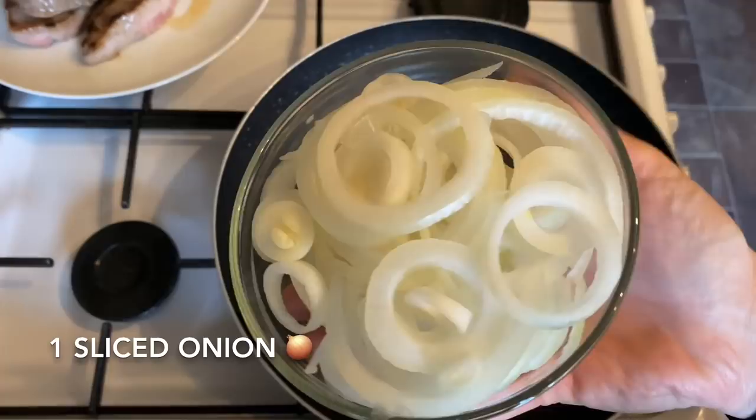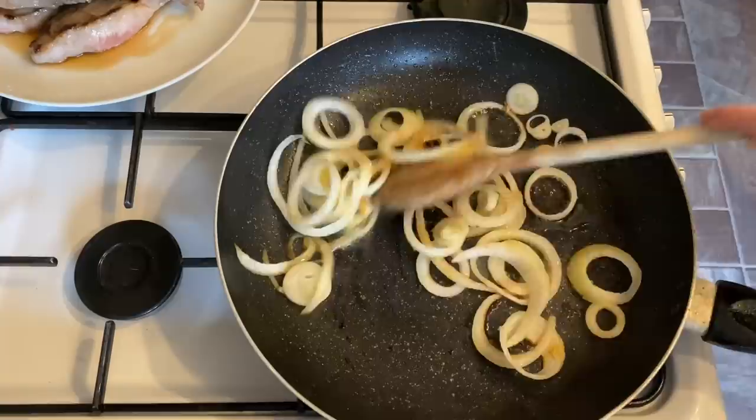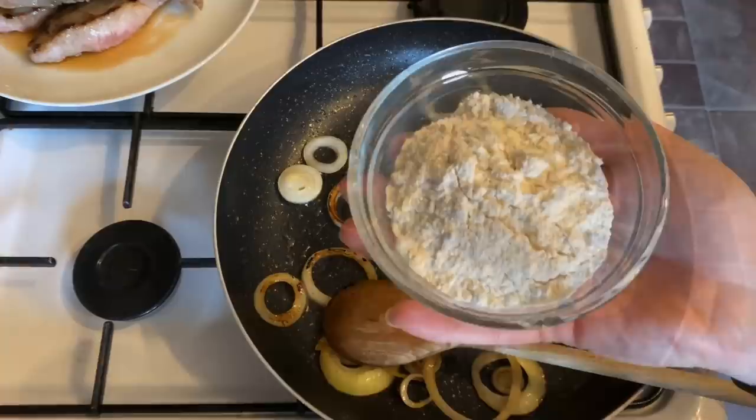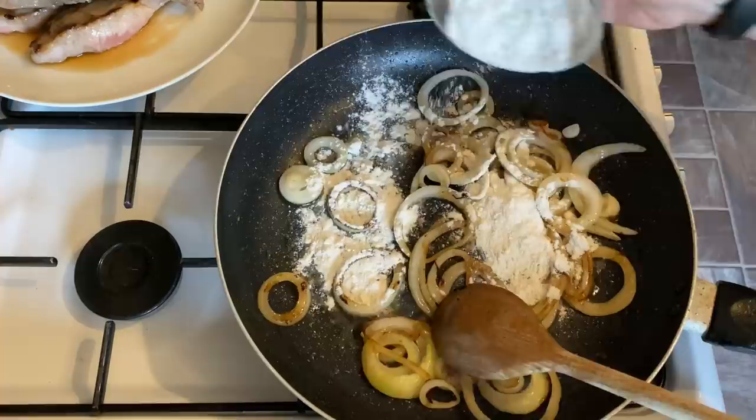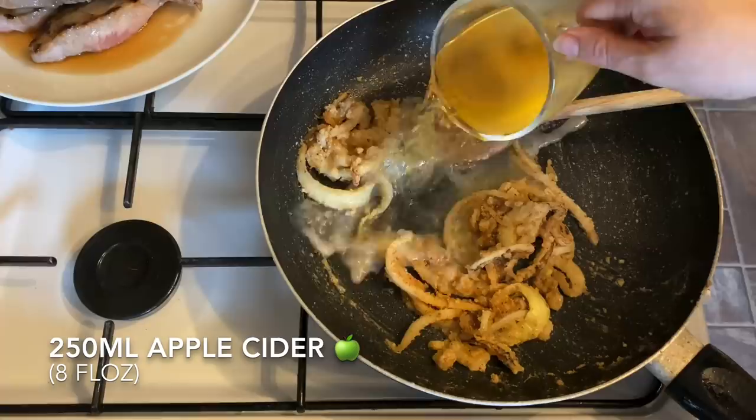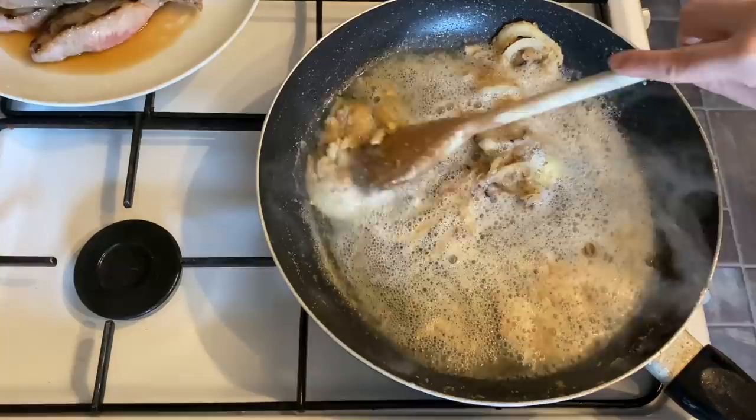Now we're going to do the gravy base. In the same pan, add your onions with a little bit of oil if your pan is dry, and sauté them until they're starting to brown — it'll only take a couple of minutes as the heat is quite high. To that we're going to add our flour, which is going to thicken up your gravy and make it nice and rich. Cook out the flour for a few minutes just to take the raw edge off.